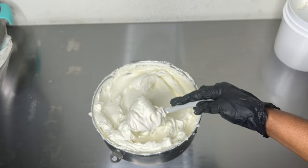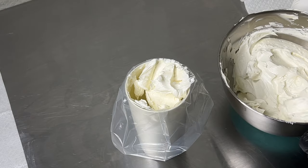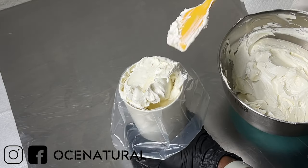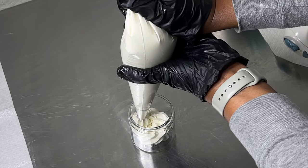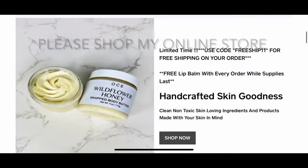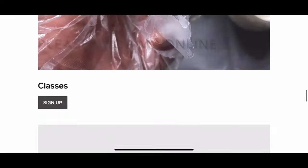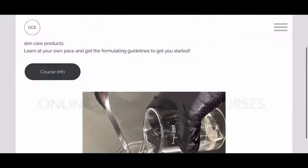This is going to be super quick. If this is your first time stopping by, my name is Esther and I make DIY hair and skincare videos. I sell my handmade products on my website and I also have online formulating courses. If you want to check everything out, I'll have the links in the description box. So let's jump right in.